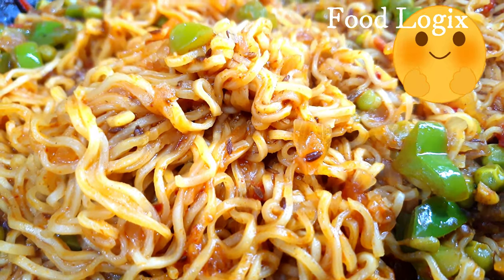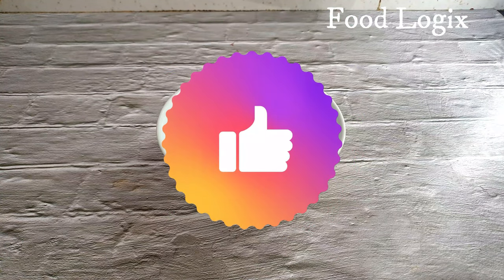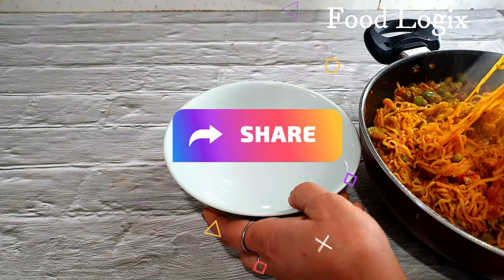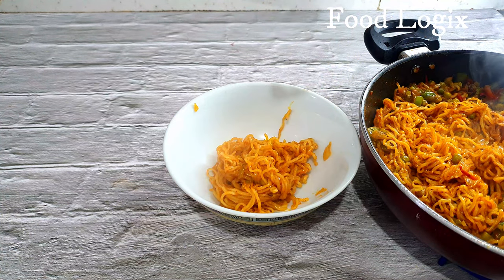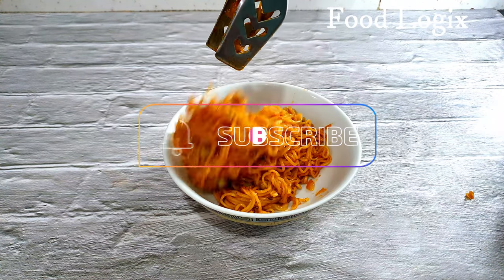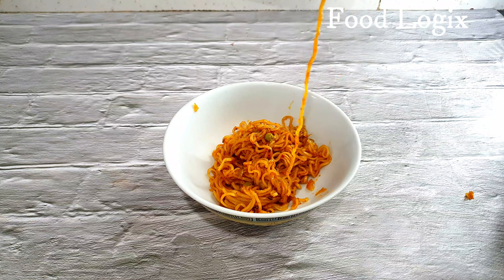If you like this recipe, please like and share it with your friends and relatives. Please subscribe to our channel and press the bell icon so that you get notified of every new video.